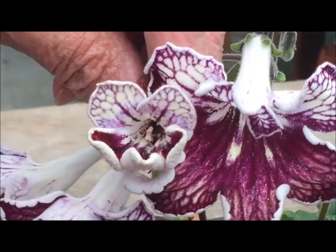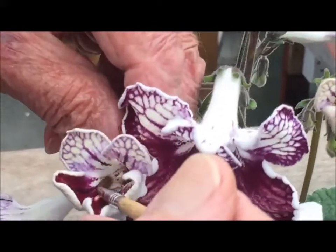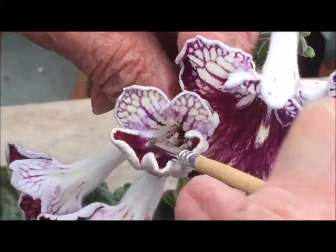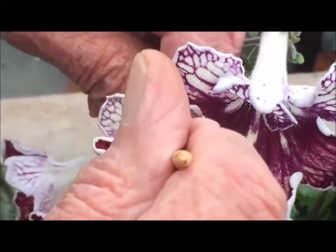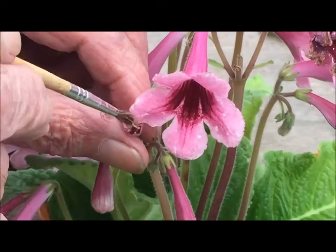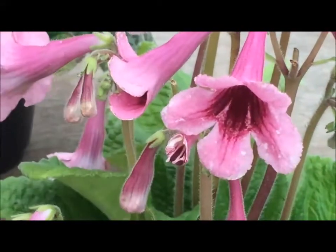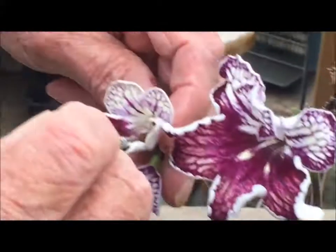To get the pollen, I use a paintbrush — a very, very nice soft fine artist brush. Put the pollen on here and touch that on the end. If you touch the end with your finger, you'll find that it is very sticky, so the pollen will stick.